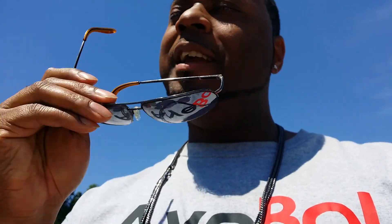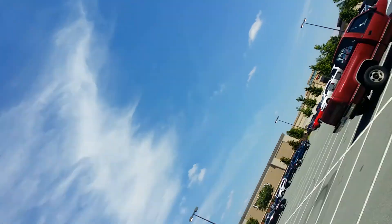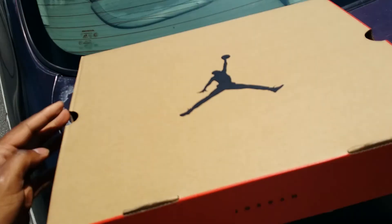Hey, what's going on everybody, it's your boy Telly's Kicks. Today is Saturday, May 28th, the official release of the Air Jordan 12 Retro Flu Game. I had an interesting morning — I did win a raffle at a mall about 20-25 minutes away from my crib. I picked up my shoes this morning and actually ended up having to swap them out because one of them had a defect.